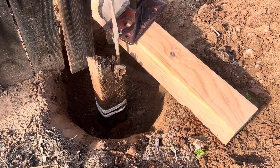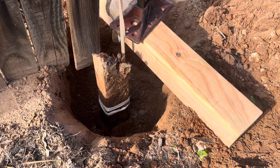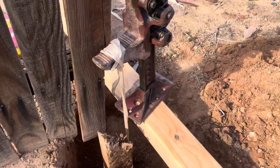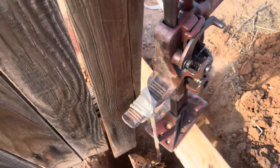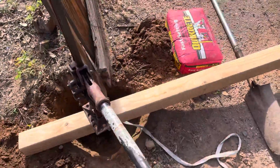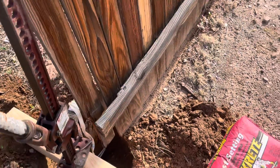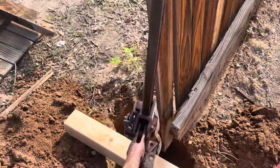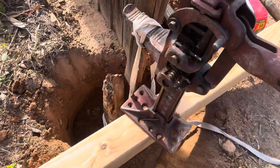Once I got hold of that broken off post, I just tied some clove hitches around it — clove hitches here — then hooked it to the high lift jack. Here we go — just start it up. This high lift jack will lift the world.